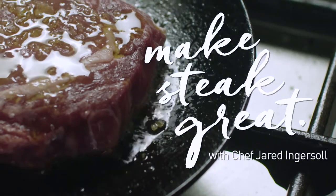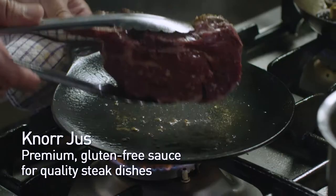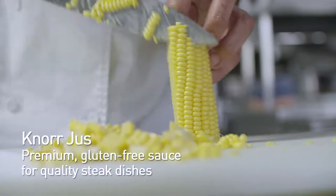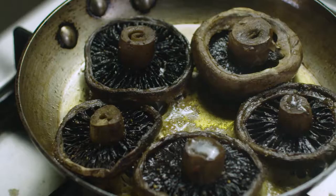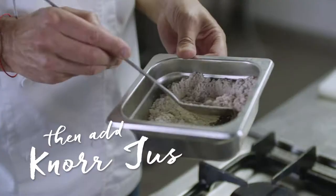This steak and this combination is about as classic as you get. It's a cube roll, scotch fillet, really strong pepper sauce, a really sweet corn puree and then a nice meaty roasted field mushroom. A really good steak and pepper sauce combination you've got to have on your menu.